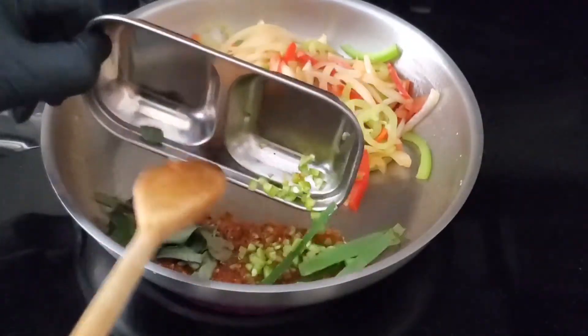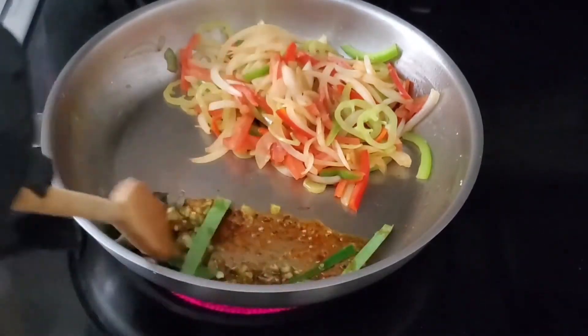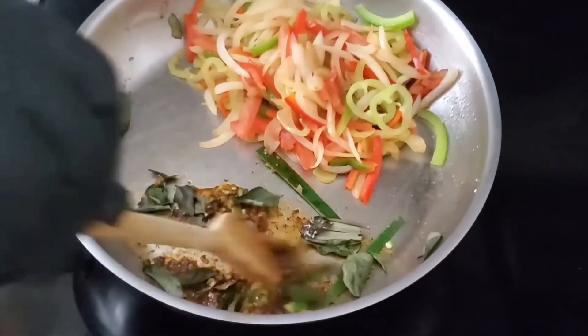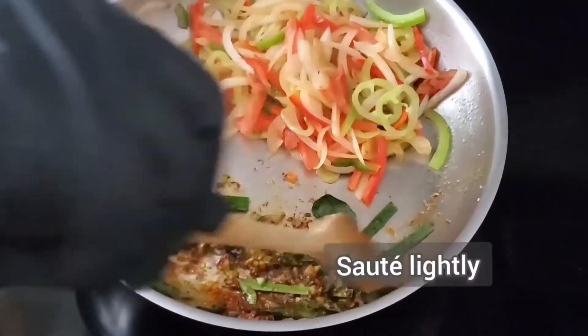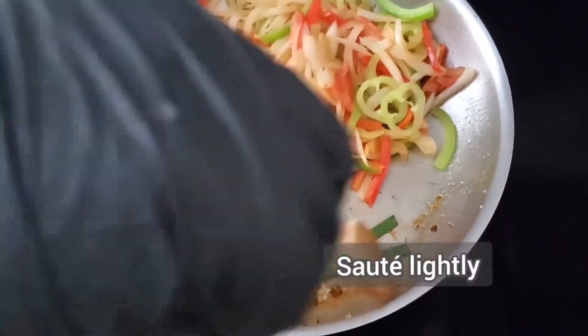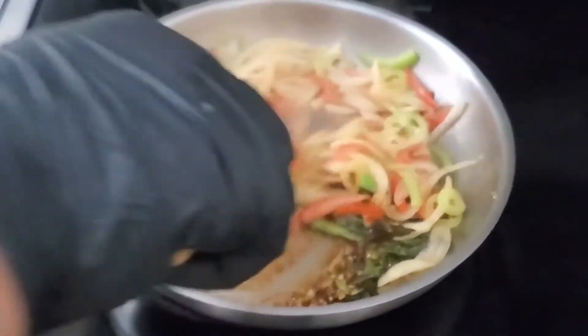We are going to add in the rest of the ingredients: chili, pandan leaf, and curry leaf. Just like this — you want to get those spices all happy.